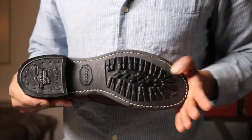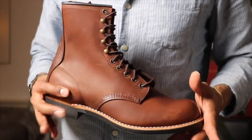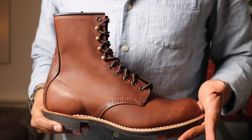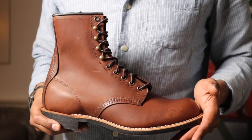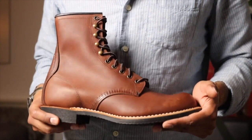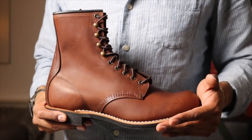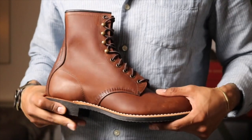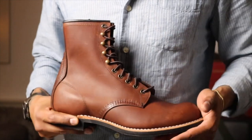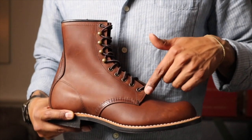Unfortunately it's on the Vibram 430 mini lug sole, so this is definitely going out for a resole. I'm debating whether to wear them first to break them in slightly or send them out immediately — but a resole is definitely happening, no doubts about that. It's a Goodyear welt. We have six eyelets and then four speed hooks, and I like that they're in brass. The Iron Ranger 8111 hardware is chrome, so it's a nice touch that these are in brass.